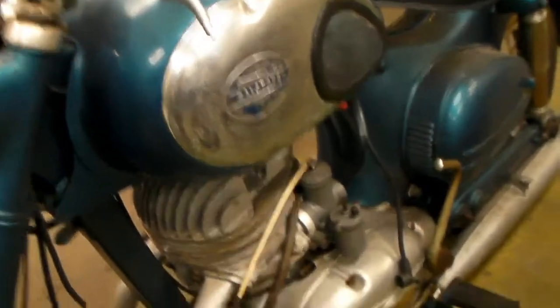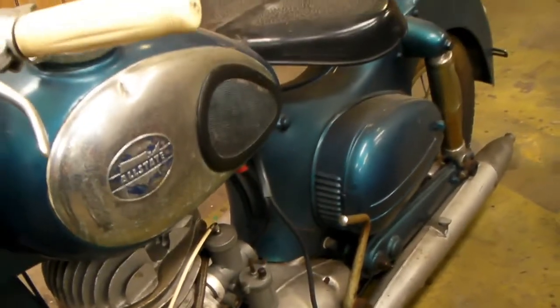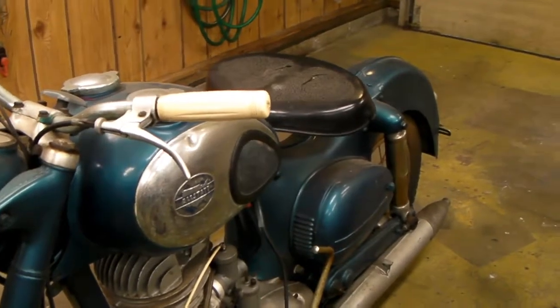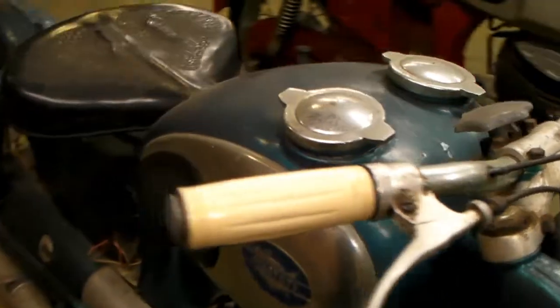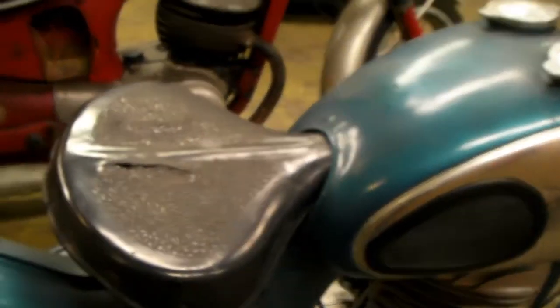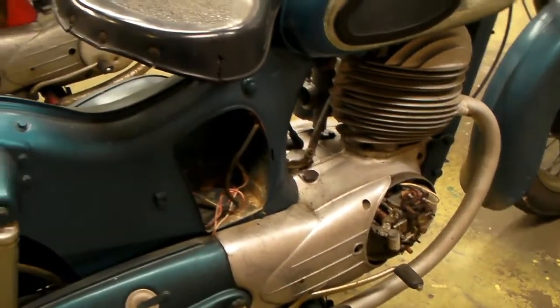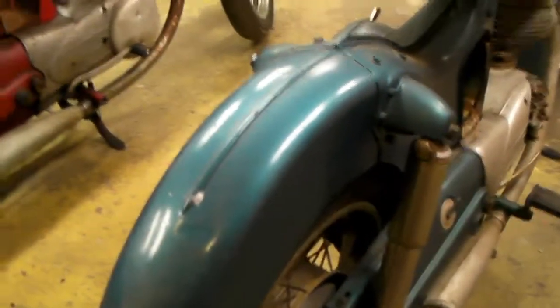I think this thing was in somebody's collection. It came from Michigan, and the guy had two bikes — I should have bought them both. He had a 175 that was a 1954, and this was a 1955, which I think was the first year they sold these things. This was an Allstate bike sold at Sears — 1955 — and 1954 was the first year for the 175. So that makes me think the guy's idea was to keep them because they were first-year models.